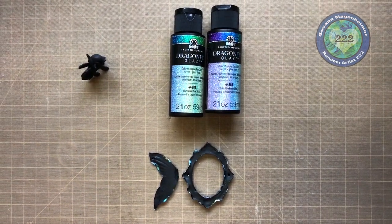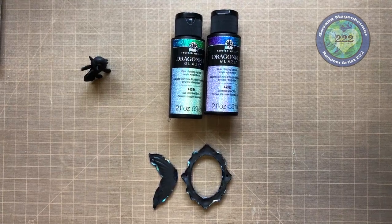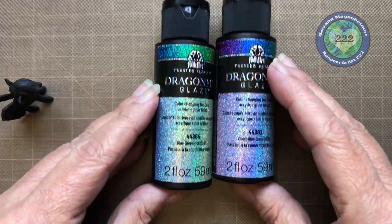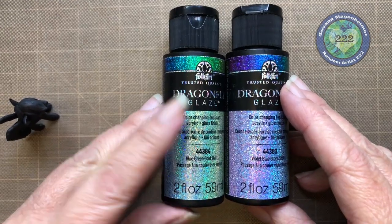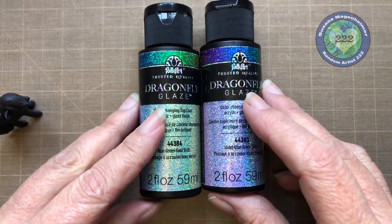This is Susanna Magenheimer, Random Artist 222. I'm just doing a quick video pop-in to show you a new product that I purchased and have fallen in love with. It's from the Plaid Company, and it goes under their FolkArt brand, and it's called Dragonfly Glaze.